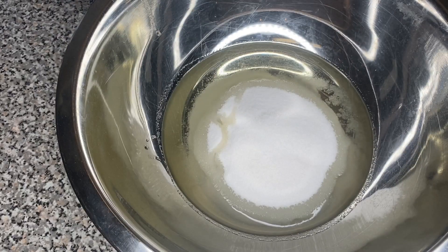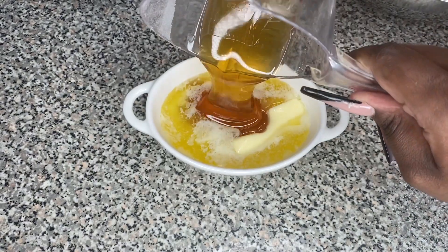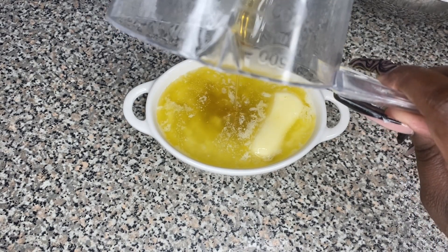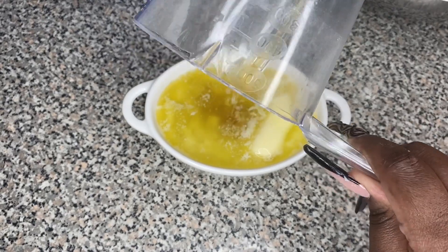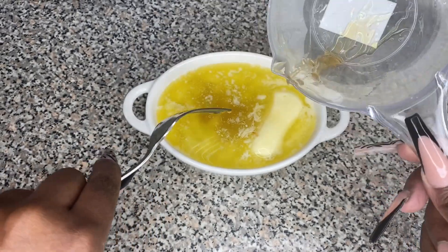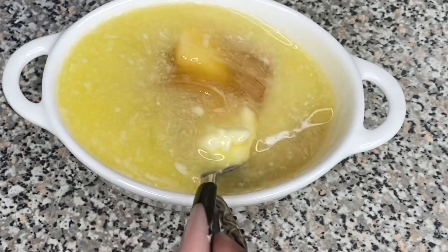Then we're gonna add our honey — we want this to be nice and sweet. We're adding the honey into the bowl where the butter is, not into the wet ingredient bowl. We want to make sure we get all of that honey because this is what's gonna make the cornbread everything. We're just gonna mix that butter and honey together with our fork, whisking and mixing it all together.